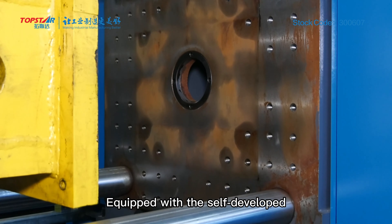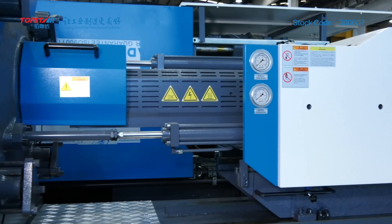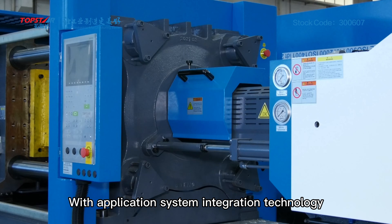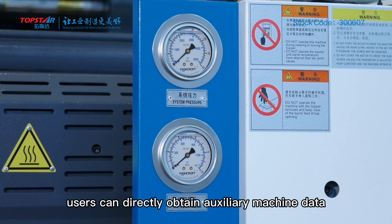Equipped with a self-developed control program for more accurate production control. With an application system integration technology, users can directly obtain auxiliary machine data from the injection molding machine. Automatic compensation function for mold opening position is accurately grasped, even at high speed.